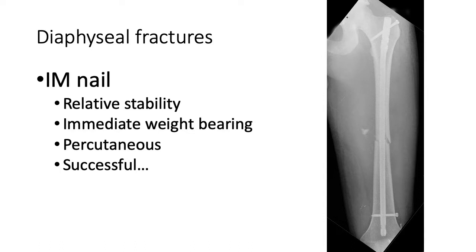Even when we have transverse or simple fracture patterns in long bones, especially the tibia or femur, we utilize an intramedullary nail for diaphyseal fractures. As opposed to compression generated by plates or screws, an intramedullary nail is a relative stability construct — it always provides relative stability and heals by secondary bone healing with callus formation — but does give us the benefit of immediate weight bearing for the vast majority of these fractures. It's primarily a percutaneous technique with a very high success rate, especially for closed fractures of the femur and tibia.